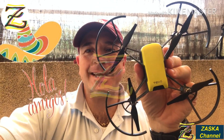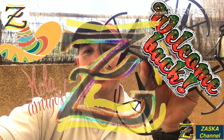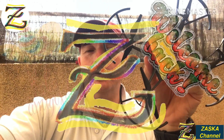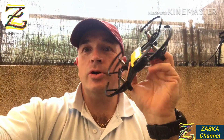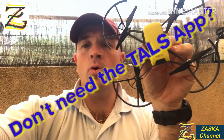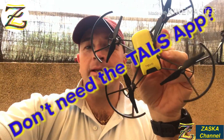Hello my dear friends, it's Asuka channel. Welcome back. I just got a comment in one of my videos criticizing it because it was wrong — we don't need the tiles app anymore for breaking the 10-meter limit in the Tello.